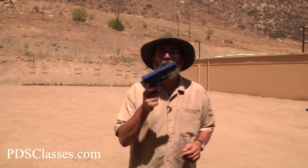Hi, this is Joel Persinger from Practical Defense Systems. Today I'm going to show you a grip. This is when I get to tell you to get a grip — I always wanted to say that. So thank you very much for letting me do that, I appreciate it.